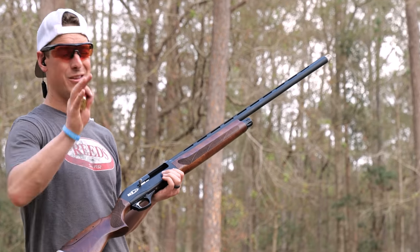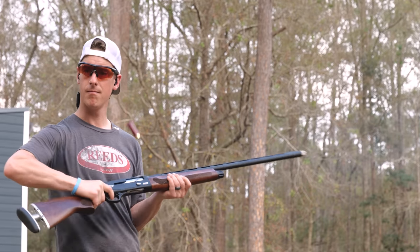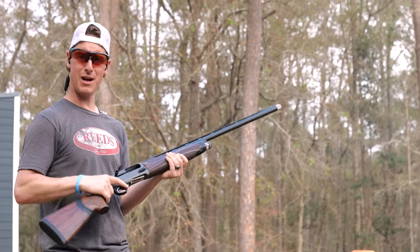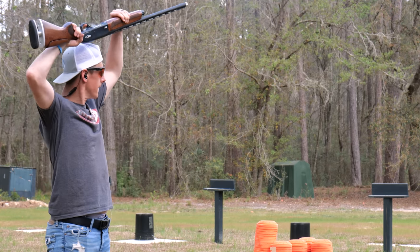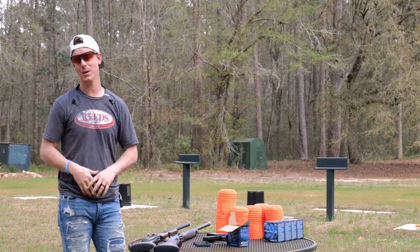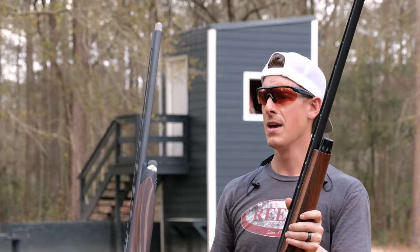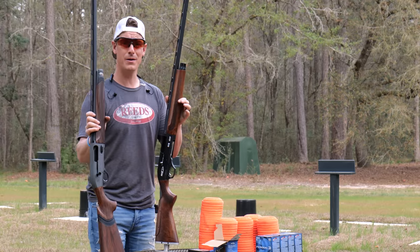For reliability, I tested both guns with loose grip to stress the cycling. Shells kicked out of both with no issues whatsoever. No reliability problems on either gun. If you have experience with these guns, share it in the comments so we can all be more educated. The winner for recoil and reliability is the Beretta A400 Excel — that KickOff system is phenomenal.